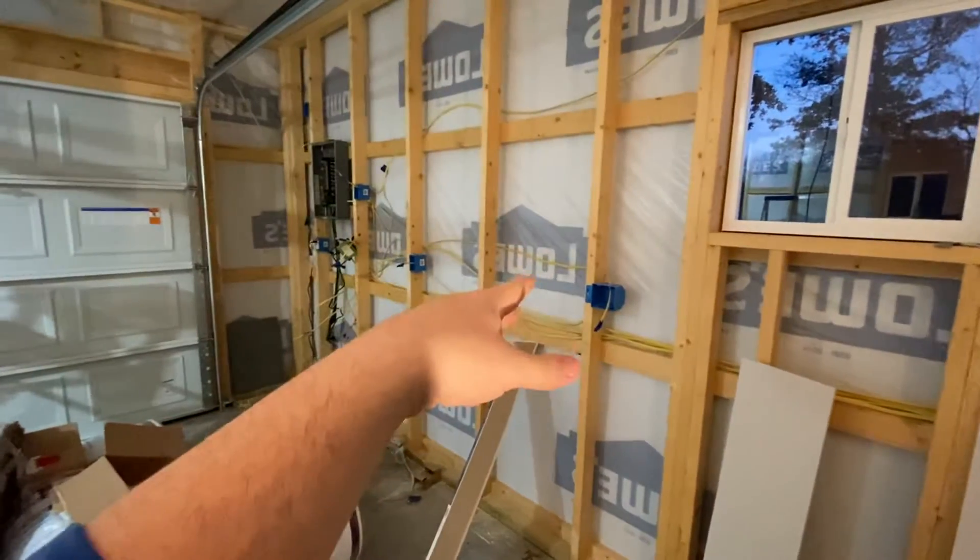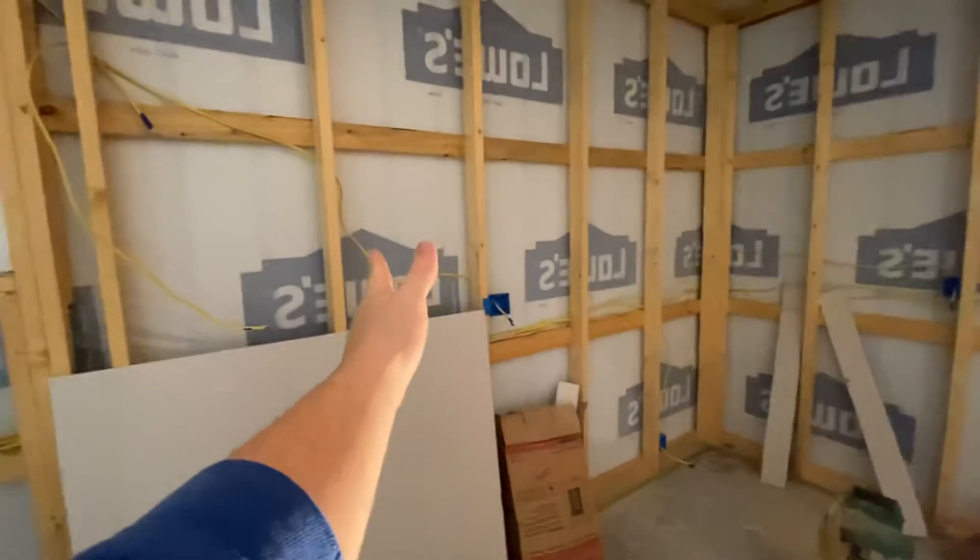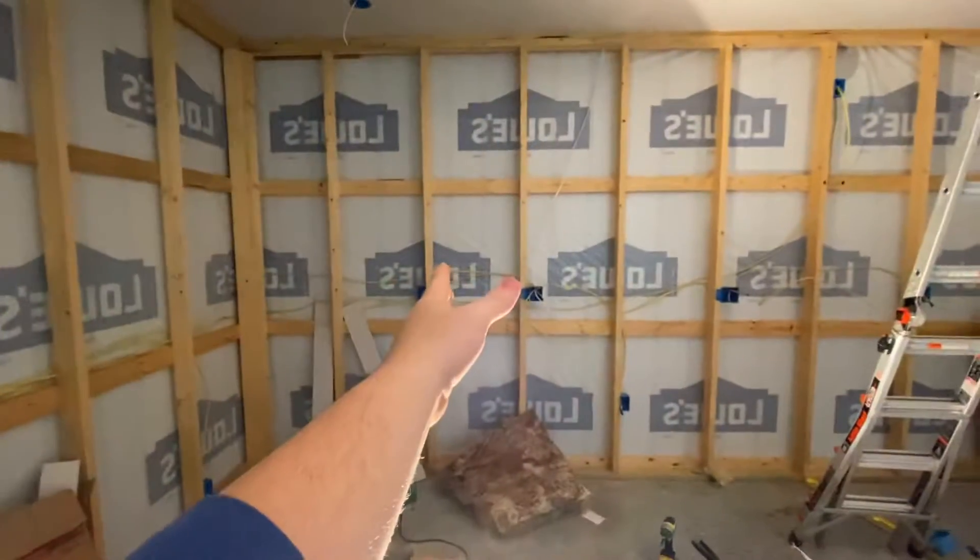For example, this wall right here — the very first run from the breaker box is south, and it'll be east so far as the wall, and this would be southwest, so on and so forth.